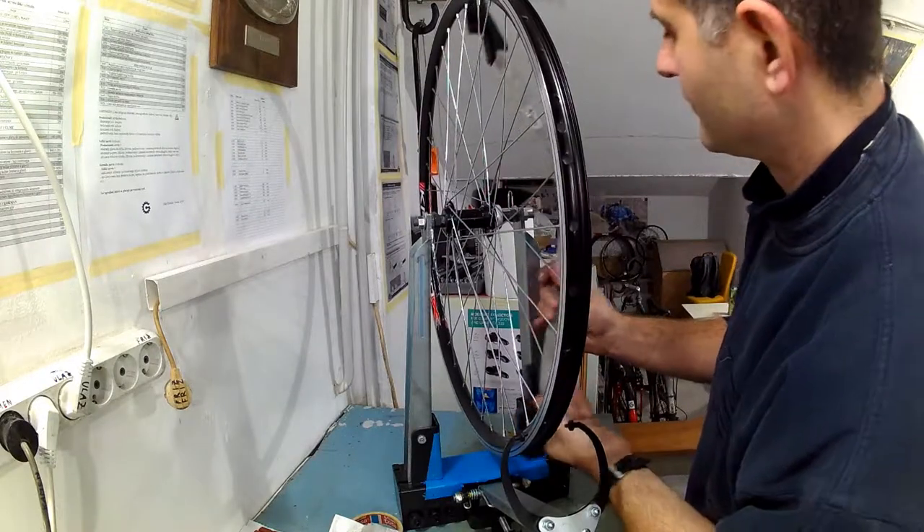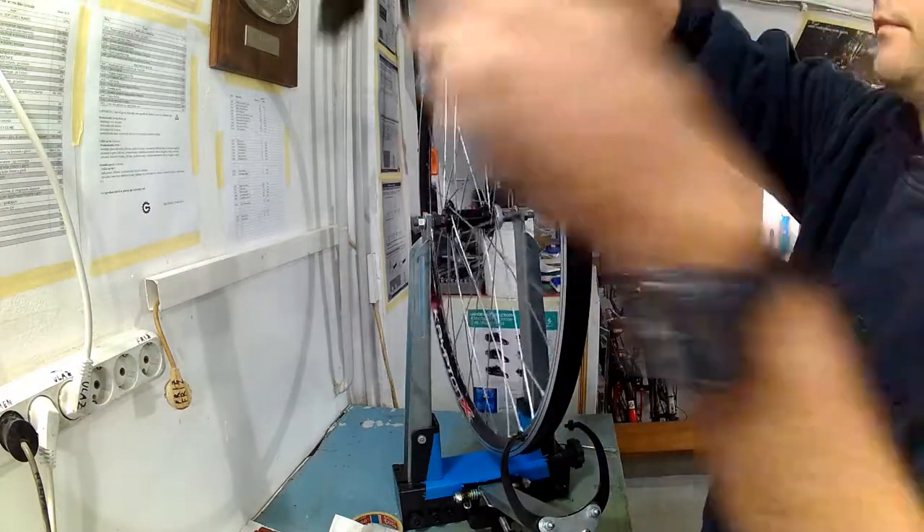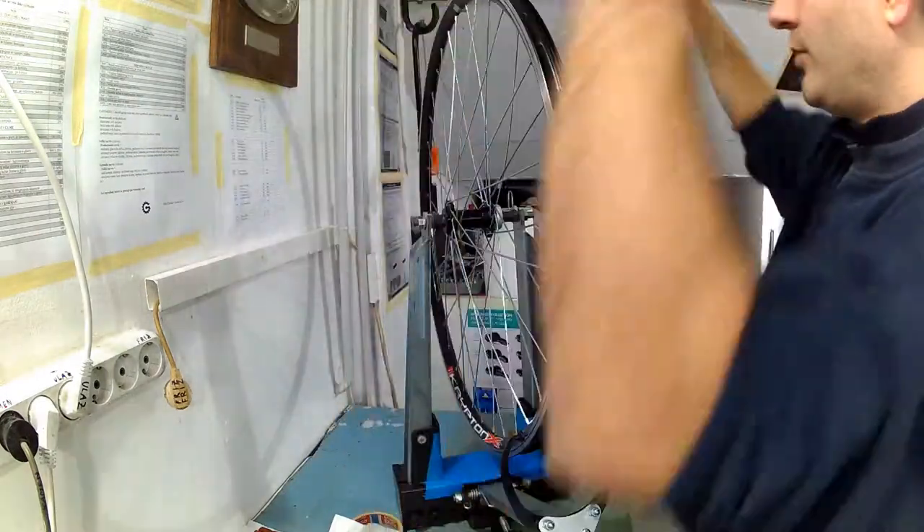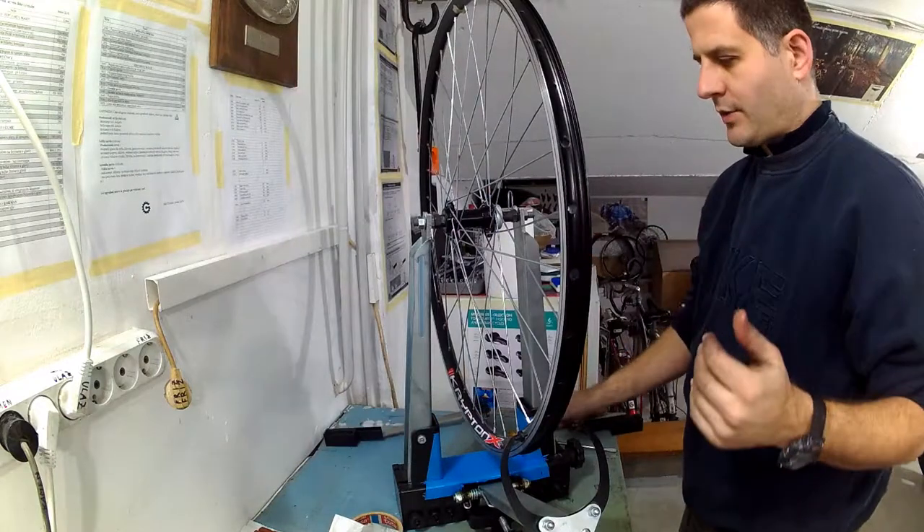It is better to do things gradually with smaller changes in tension rather than trying to do it all in one go, because it can make deformations and make noticing and fixing errors a lot harder. After several iterations I have managed to get the proper dishing, though here I will show one step of that process where I have not yet reached the proper dishing and need to do a few more turns to get it right.